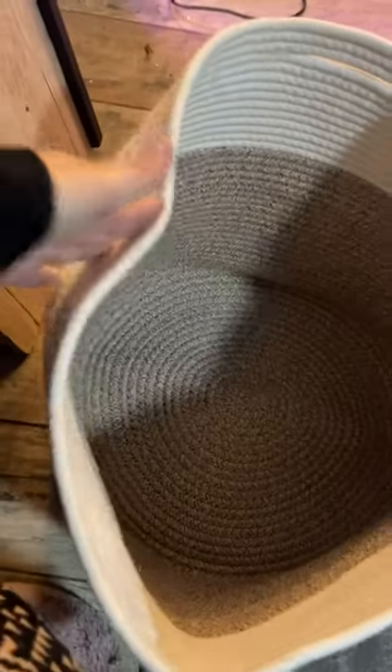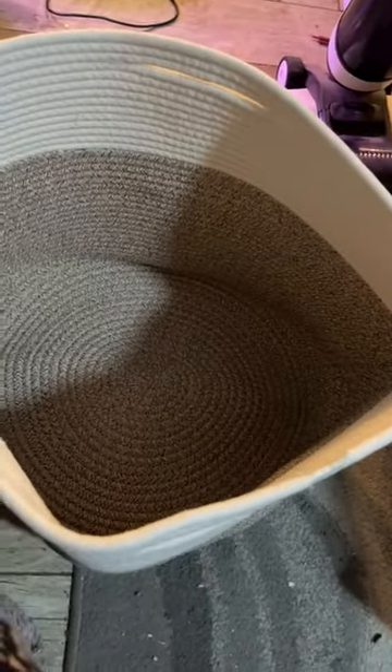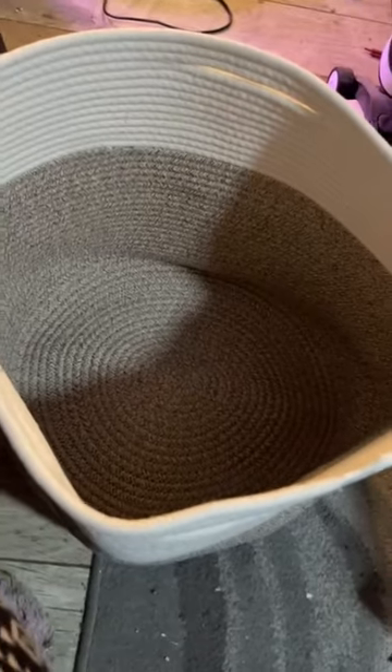Since it arrived a little bit deformed, what I'm going to do is put pillows inside to push it out on this part, and that'll help it to get its correct shape. Then I can put the lid on top and I will have a beautiful basket for my living room.